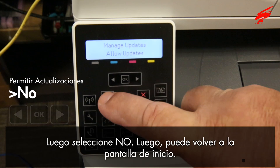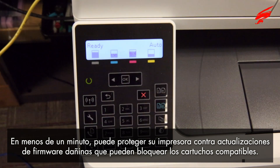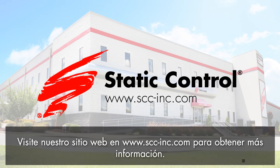Then you can return to the Home screen. In less than one minute, you can protect your printer against harmful firmware updates that can lock out aftermarket cartridges. Static Control provides the industry's most firmware resistant cartridges and replacement chips. Visit our website at www.sec-inc.com to learn more.